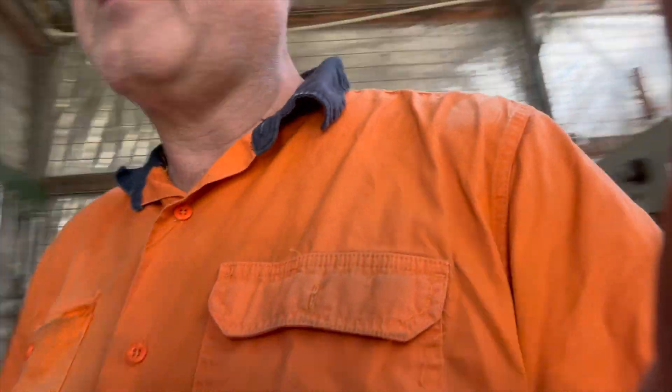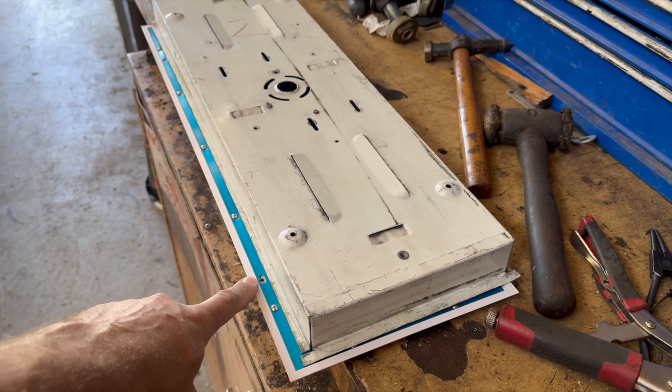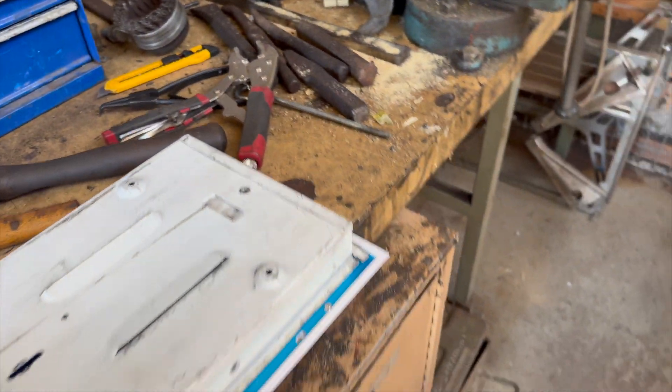We've got to do some measurements, get the holes in the right spots, get these all adjusted, and get the right-length machine screws — which is probably going to take the longest time, maybe a week to order them in. I need to work out what size I need; this is all going to be quite precise. Using the trusty steel ruler, working in the middle of the shop. This is all a bit of a compromise.